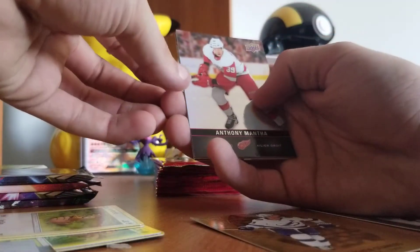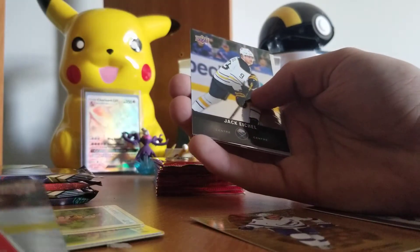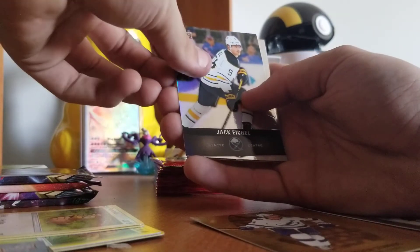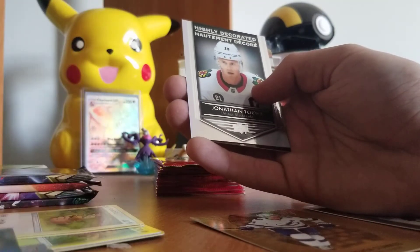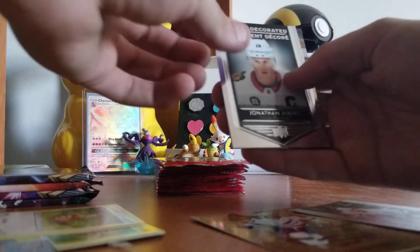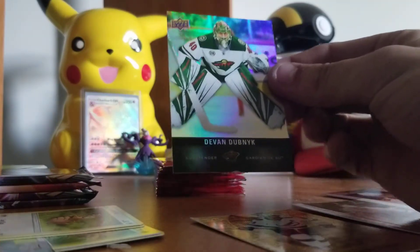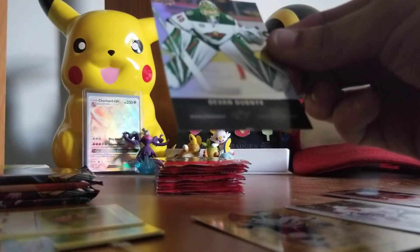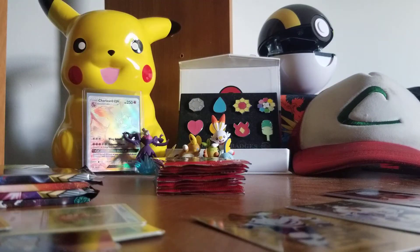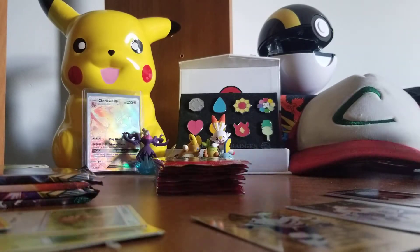I'm gonna put that right beside the John Tavares. We have an Anthony Mantha — that's my favorite team by the way, the Detroit Red Wings. Don't know why they're my favorite, I just always liked them as a kid. We have Jack Eichel, and ooh — a highly decorated card of Jonathan Toews. I'll take that, that's a really cool looking card. And for our final one, we have Devin Dubnik or something — I don't know, hockey players from overseas always have names I can't pronounce.